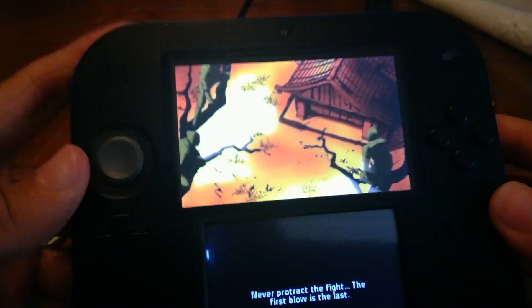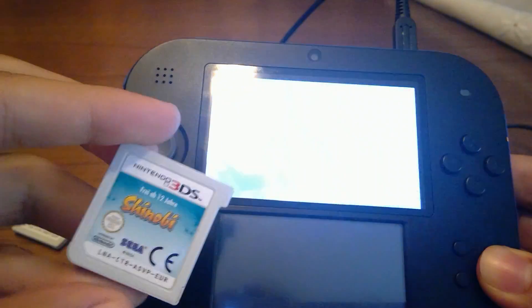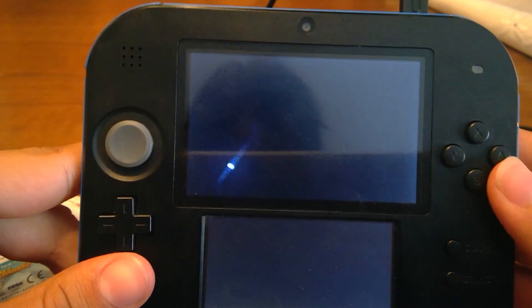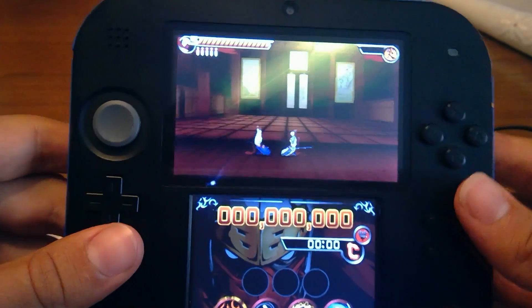The game installed and I just booted it. As you see, the cartridge icon is right here — it installed and booted. So happy, yay!